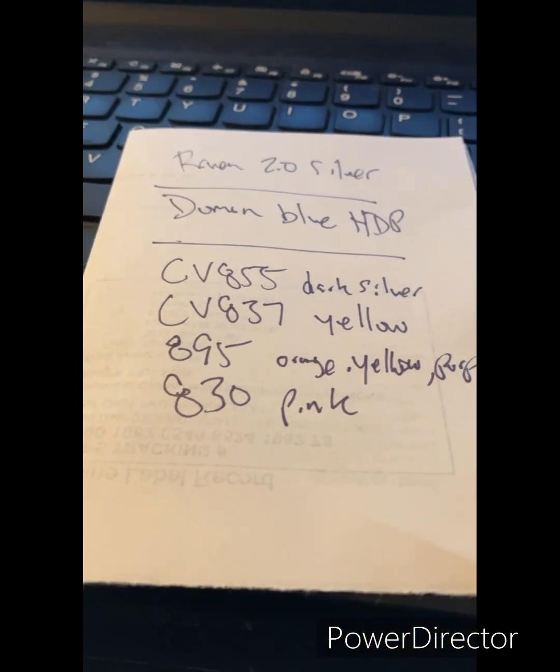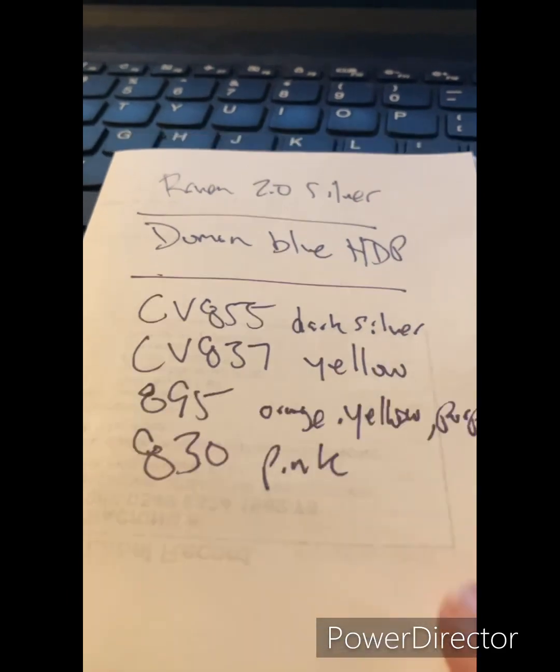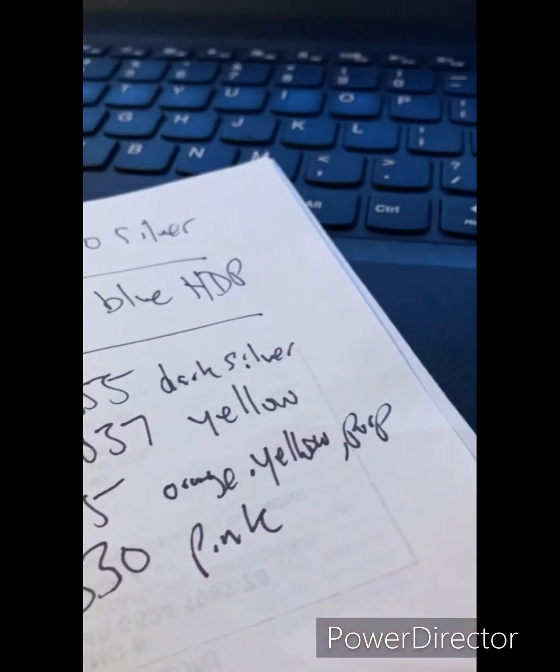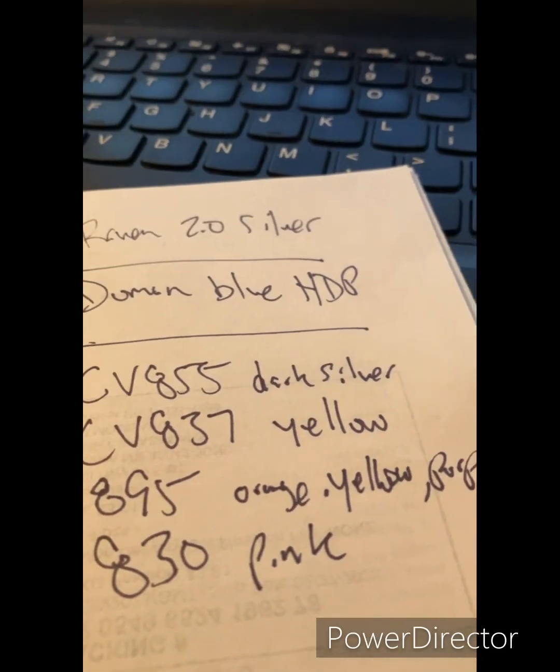All right, what's going on? This is Jason with David Sunglasses. I'll show you what I sold today. I already made out a list — two pair of sunglasses and four sunglass cases. So let's take a look at them and see what they look like.